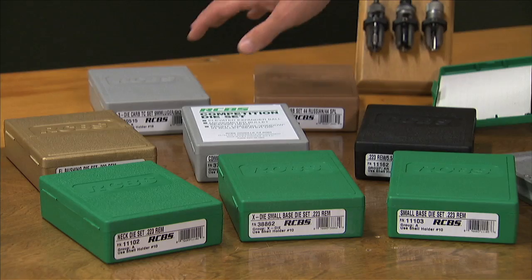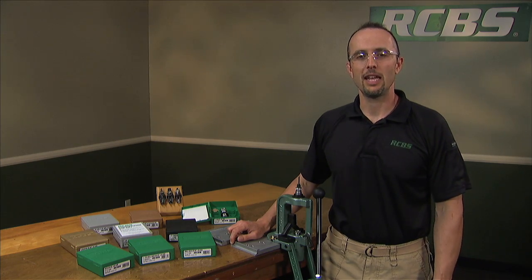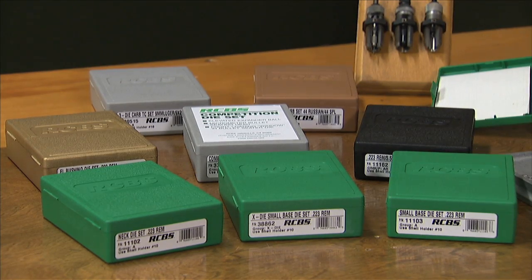We also offer steel and carbide size dies in our three die sets, as well as other varieties specifically tailored for cowboy action shooters, safari shooters, and legacy type calibers.